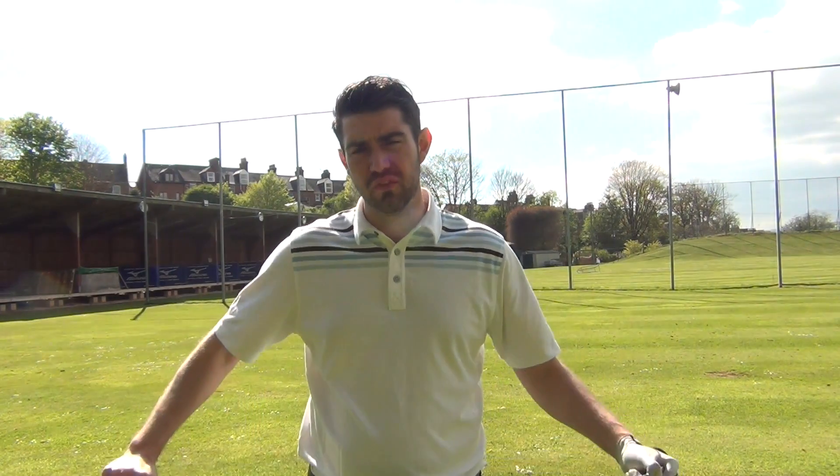But to give you the answer of how much tilt you should have, it's not quite as generic as that, because what you have to factor in is what is happening with your ball flight and what is happening with your contact.